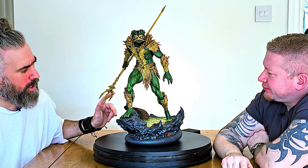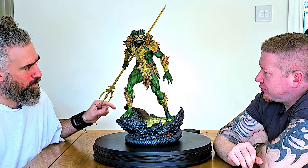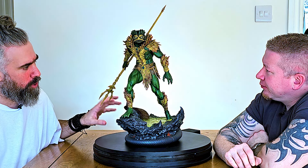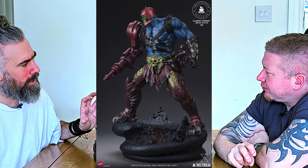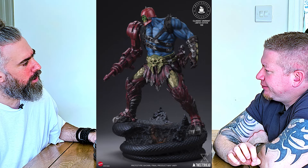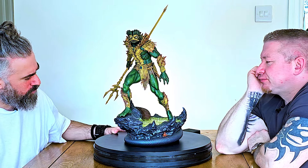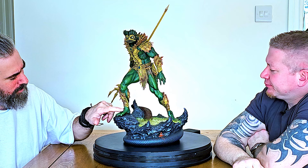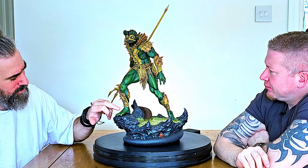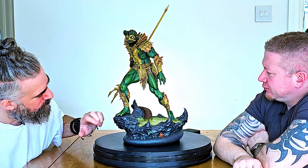Off the bat, this one is painted better than Trap Jaw. I still stand by the decision to have Trap Jaw win because his sculpt is just so much more complex — I think that takes it. But this has a lot going on. You've got great amphibian-style bubbles, like you get on a frog — he's got five toes.